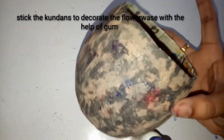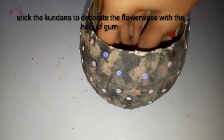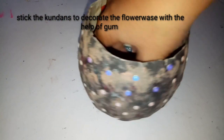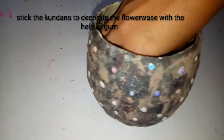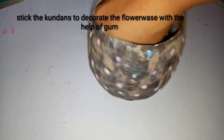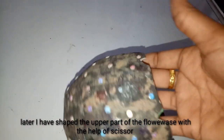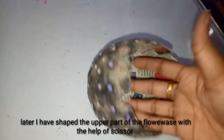With the help of kundans for decorating the flower vase, I am going to stick the kundans to the vase using gum to make it more beautiful. Finally our flower vase is ready after applying the kundans.